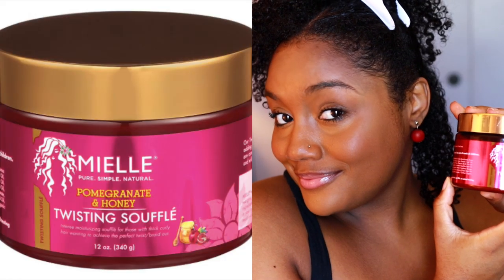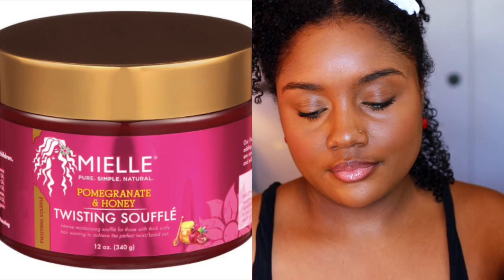Next I'm going in with the Mielle pomegranate and honey twisting soufflé, which is a thick heavy cream. For high porosity hair you definitely want to layer on heavier products to keep the moisture in, so I'm just applying that as well. And lastly, to seal in all the moisture, I'm taking some extra virgin olive oil.